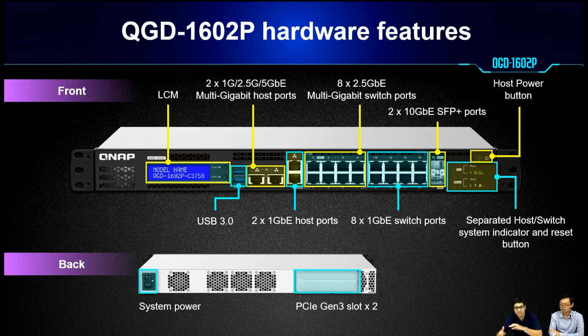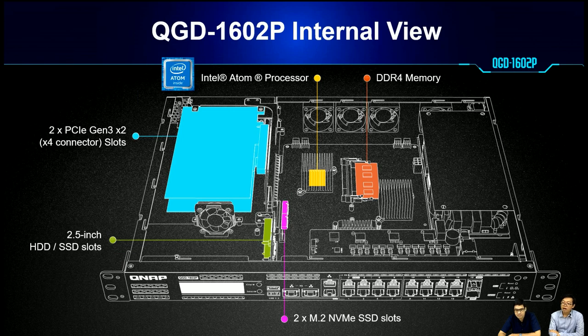That facilitates easier management and easier indication. We also have two PCIe expansion slots. For the internal view, we have the Intel Atom CPU, DDR4 memory, two M.2 NVMe SSD slots, two PCIe slots, and also a 2.5-inch hard disk slot.